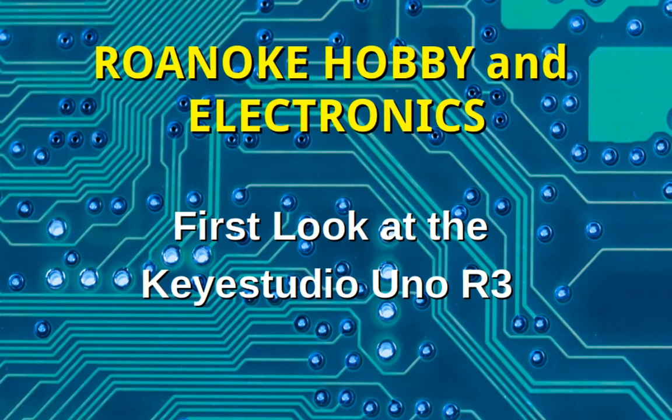Hello and welcome to Roanoke Hobby and Electronics. In this video we're going to take a look at a new Arduino compatible board that I just recently put on the online store.